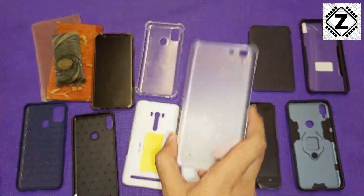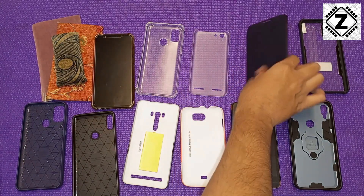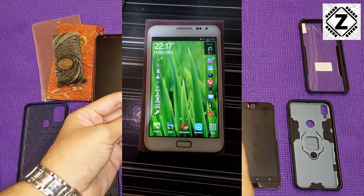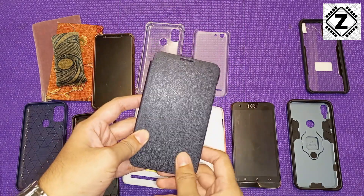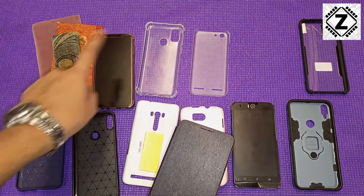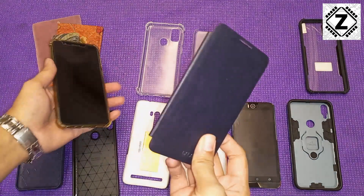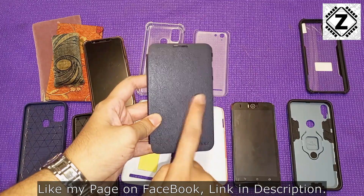Now coming to the ultimate era of protection — the flip case. This came with my Samsung Galaxy Note, first generation, which is still alive. These were the absolute ultimate in protection because, unlike the other cases, none of them protect the display. If your phone falls and hits something directly on the display, it's going to crack. But with a flip case, if it does not fly open, it is going to protect your display as well.